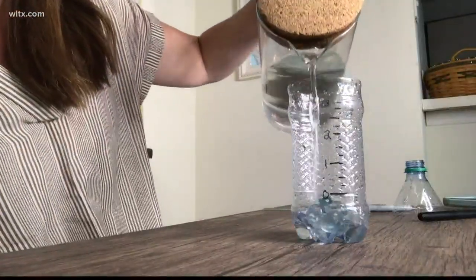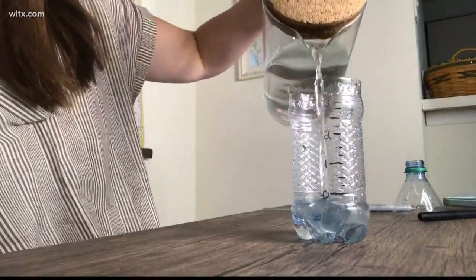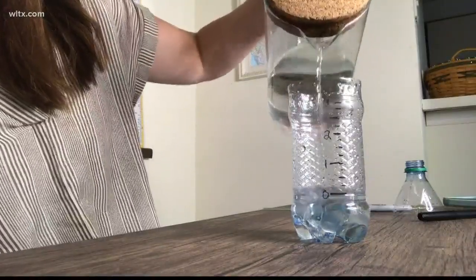Then, take the top of your bottle, flip it upside down, and put it back on to act as a funnel for the rainfall. You'll want to make sure you take your rain gauge and put it outside in an open area so it has all the access it needs to the water falling from the sky.